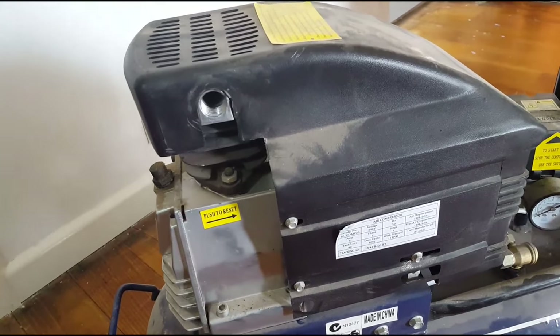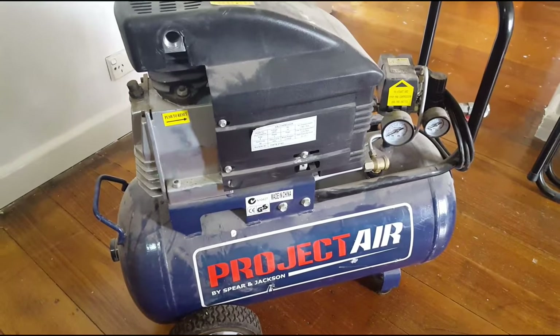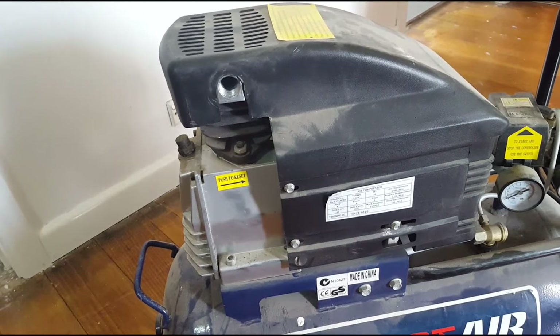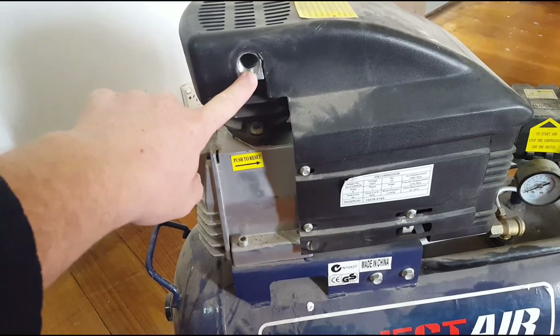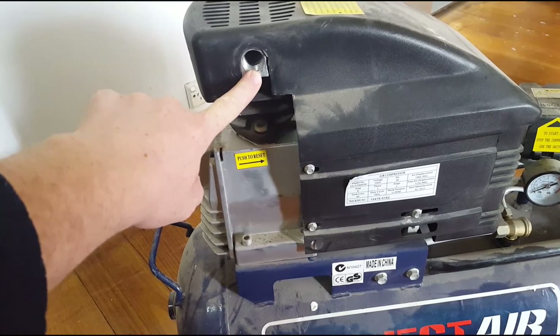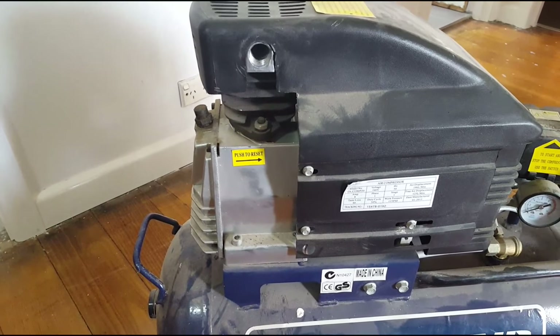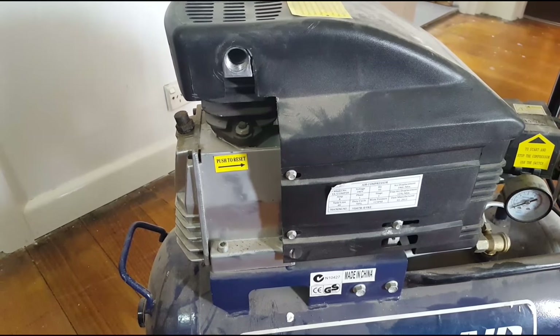My little air compressor that I take in the car with me when I'm doing things elsewhere took a dive going rally car-ing. This is the air intake manifold for it just here on the top of the head — there should be an air cleaner there, but that's snapped right off.